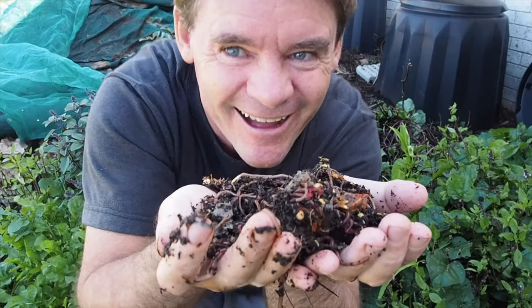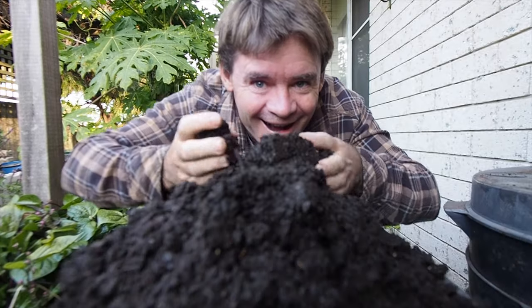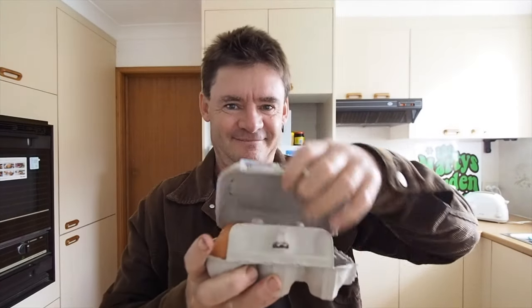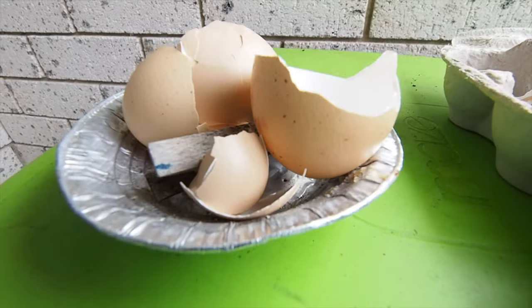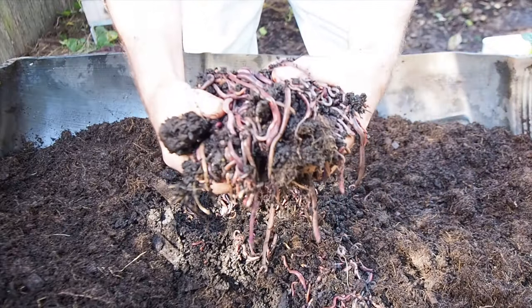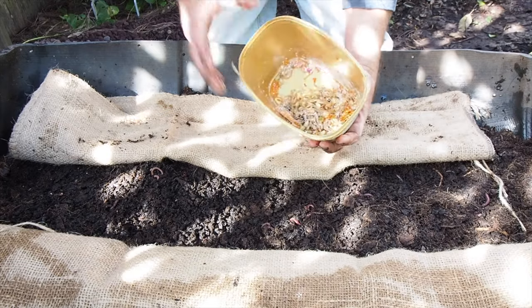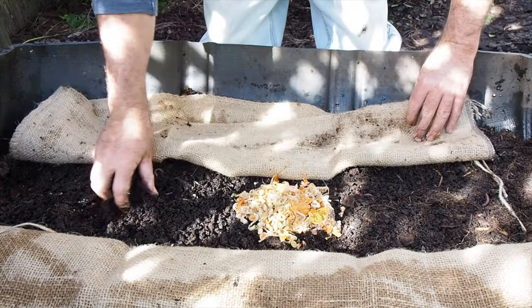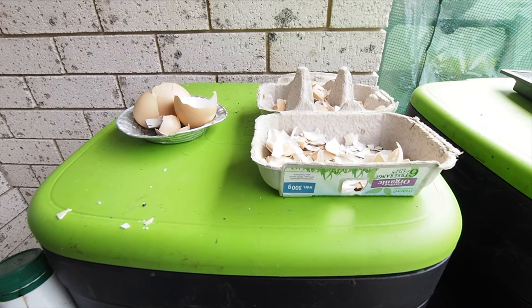G'day worm wranglers, Marty Ware here from Marty's Garden. Do you want to learn how to make a simple worm grit from eggshells? Why do we need to feed our worms grit? Well, in their gizzard they have a thing called a calciferous gland, and that's where they store their grit so they can process their food and turn it into awesome worm castings.